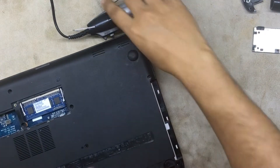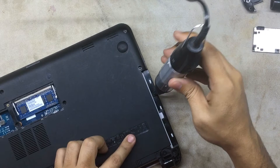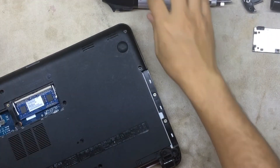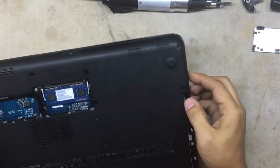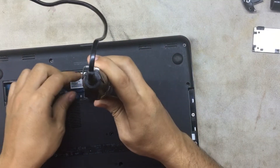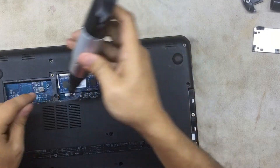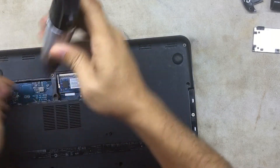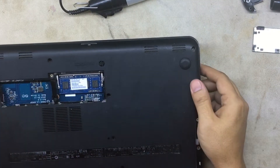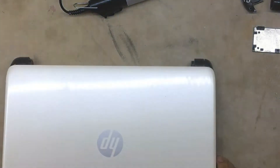You're going to remove the DVD-ROM because you already removed the screw for it. There are two more screws under the DVD-ROM — remove those. Once everything is removed, there's one more screw here and one more screw right under the cover. That's it — no more screws on the bottom.